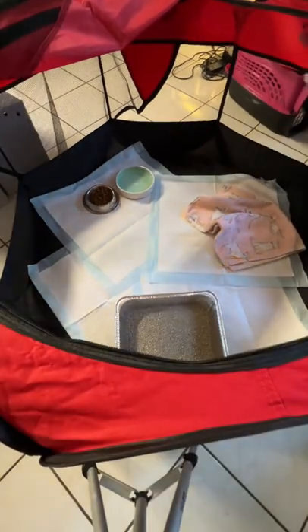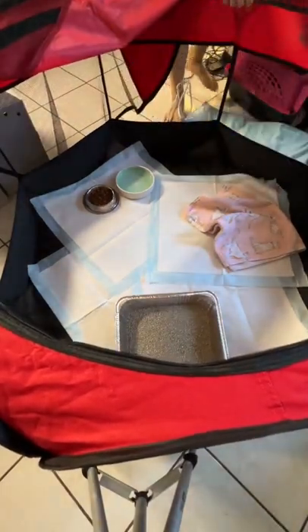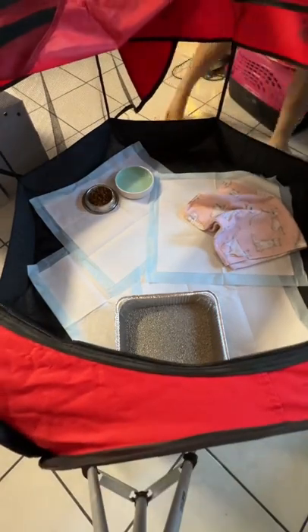put a blanket in there for them. Last but not least, they need a heat source, so I put a heating pad underneath their blanket and plug it in. And that's how you set up a playpen — thanks for joining!